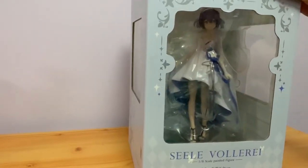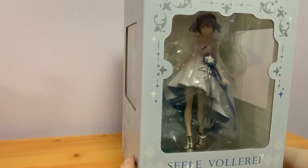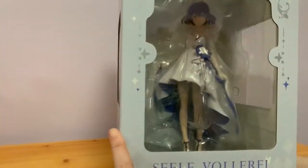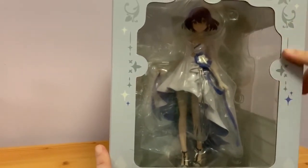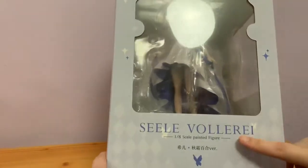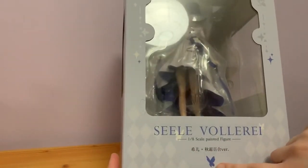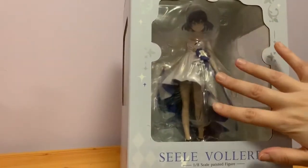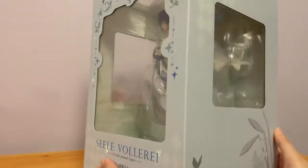The final figure I have is this 1/8th scale Seele Vollerei figure from MiHoYo. We've got a really nice front panel of her with some nice decal around the corner, her name and the type. I can't pronounce the version that this is, but it's to do with her outfit and the skin that she was in for a certain event in the game.